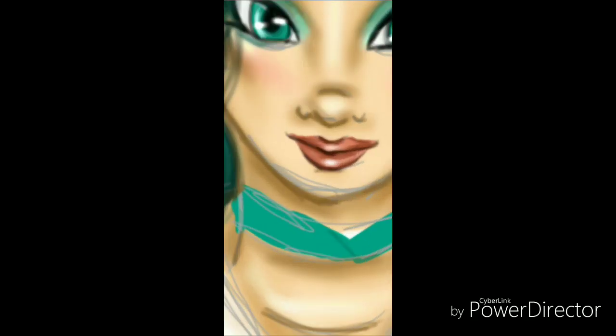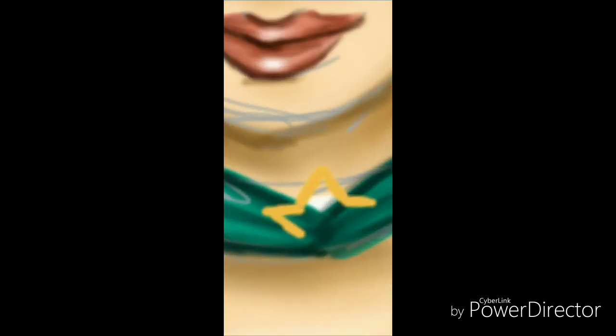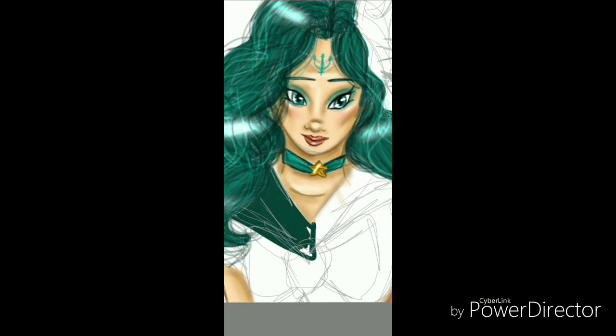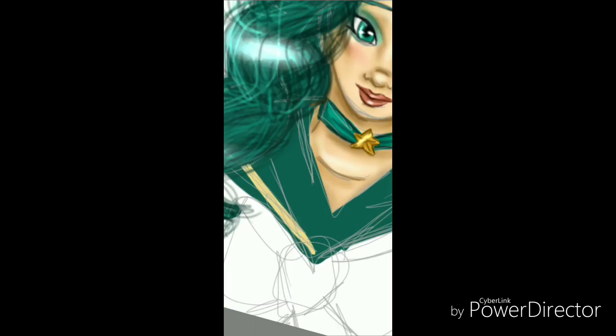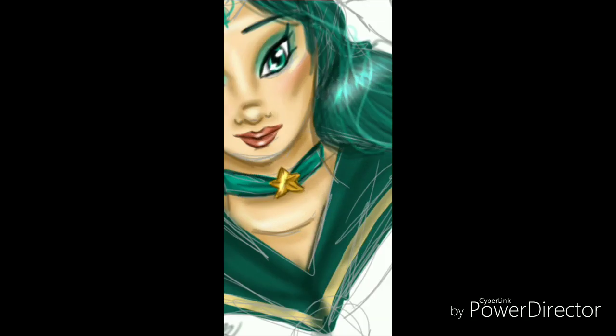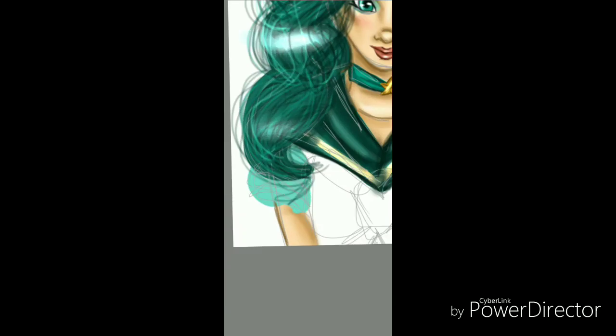I did the symbol for the planet Neptune on there. I had a little trouble doing her necklace, but I finally figured out how to do it. I had to fix the bow and color in her collar — I made her collar a bit too exposed. I did them in their super sailor attire.